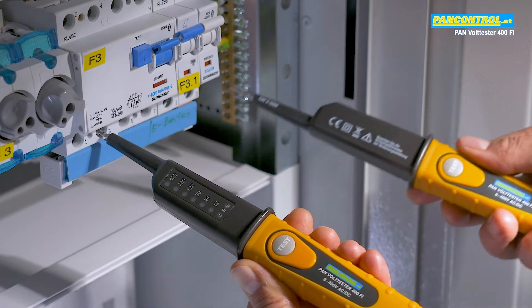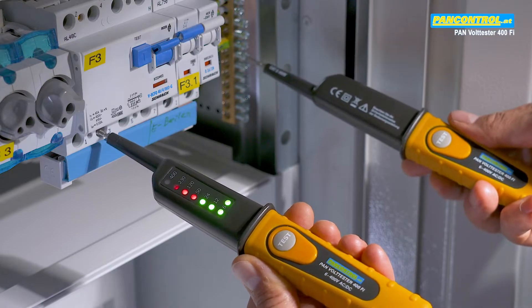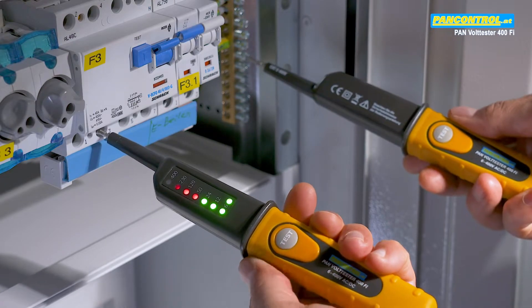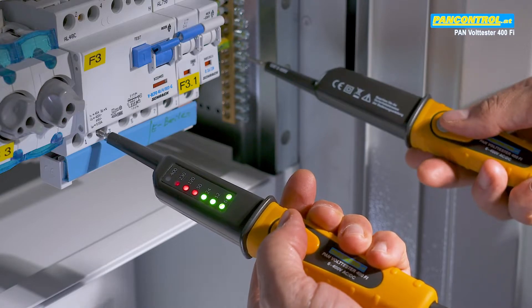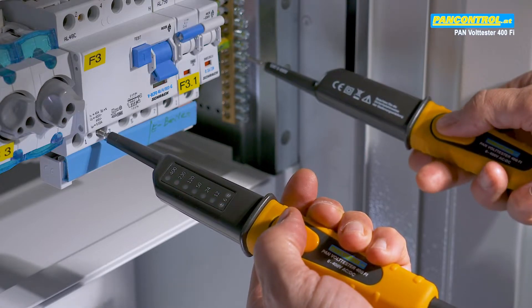While testing voltage between one phase and the earth, you can increase the testing current to 30 milliamps by pressing the two test buttons. This will cause a 30 milliamp RCD switch to trip.